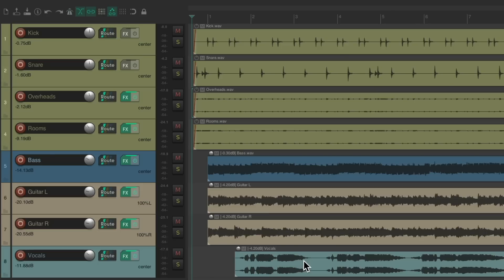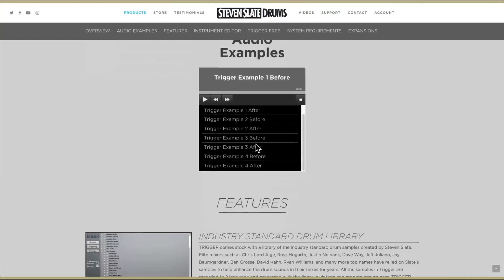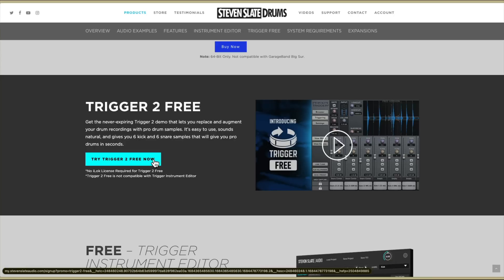If we go to the Steven Slate drums website, we can see right here we have Trigger 2. We can buy it if you want, but if we scroll down, there's a Trigger 2 free version right here. So you can choose this, set up an account if you need to, and once it's downloaded and installed correctly we can reopen Reaper.